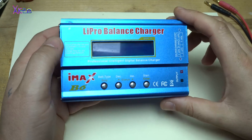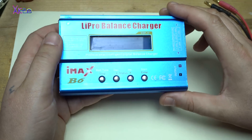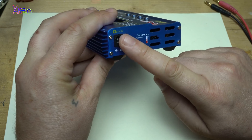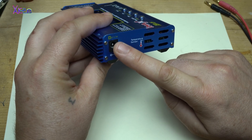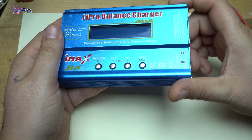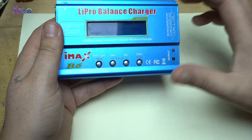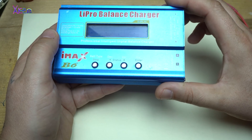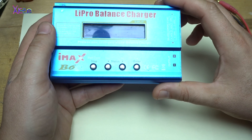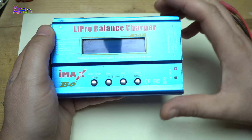First, the case — it's all metal, which is super nice. Operating voltage is from 11 volts up to 18–20 volts, which is right in the Honda specification. Maximum output power is 80 watts, and the charge current range can be set from 0.1 up to 6 amps for any kind of battery.